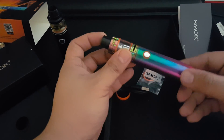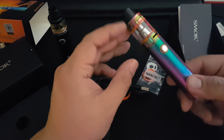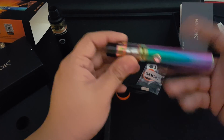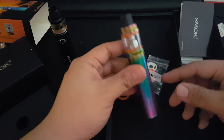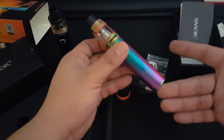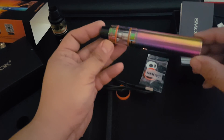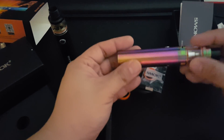The Big Baby Beast is about forty bucks online. Spend an extra ten dollars and you get the whole kit too, so that's what I did. I was looking into getting just this, but for an extra ten bucks I got the whole kit. So there you have it.